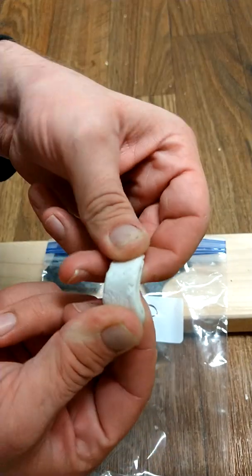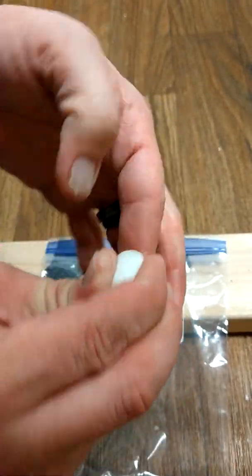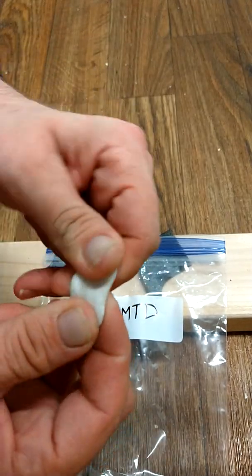It's pretty bendable. Once it softens up, when you mess with it, it gets a little softer. But let me show you a quick test.